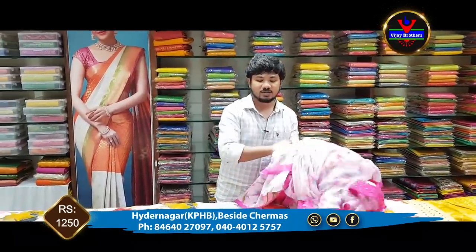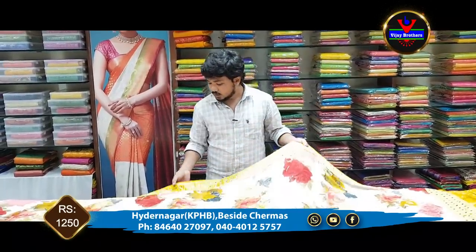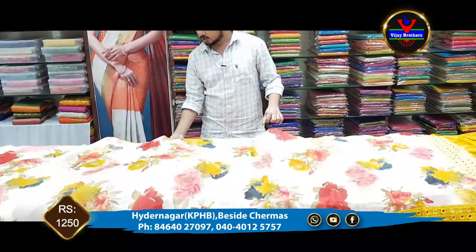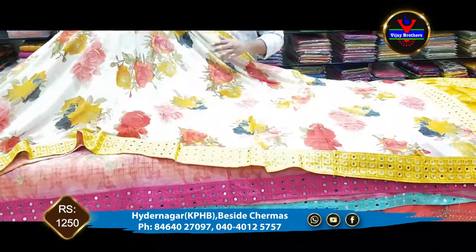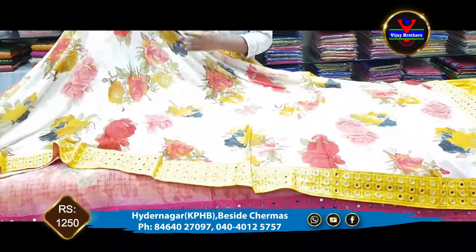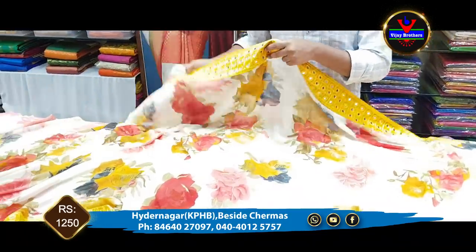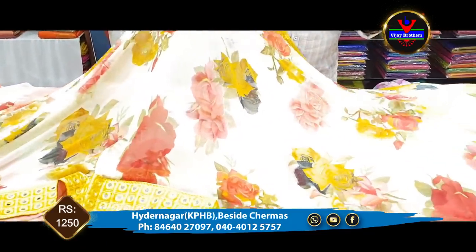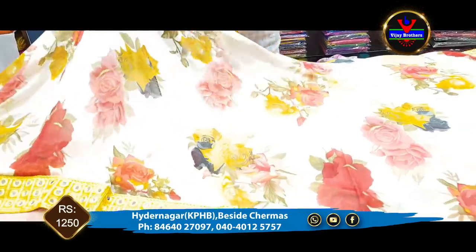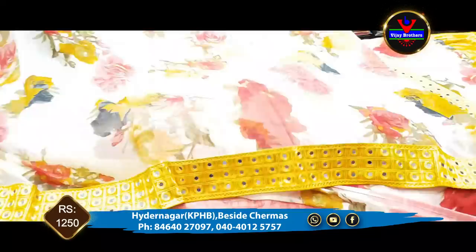We also have a number of collections in the store. We have the same Georgette material in a slight cream color combination, with a floral print for borders. We also have rose flowers in the design.